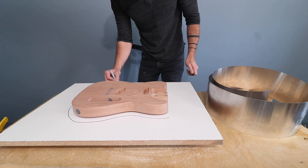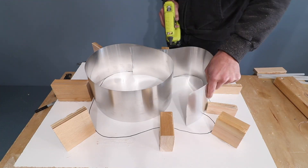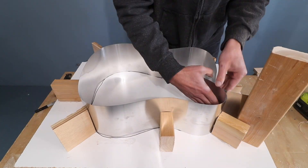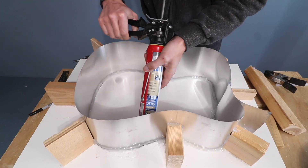I used aluminum flashing, melamine, and some scrap pieces of 2x4 to make a perimeter fence around the base. I just used my hot glue gun to stick the pieces together, and then sealed them all with silicone.